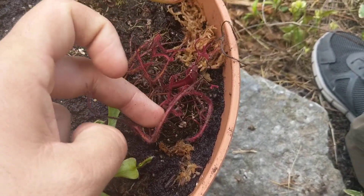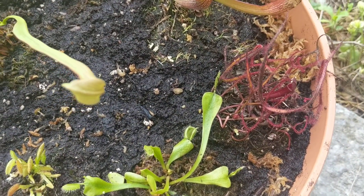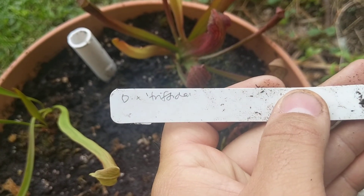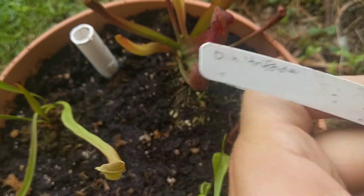The second plant is a Drosera — one of the sundews. This is a forked sundew, and the scientific name on the tag looks like D. Trifidia or something similar — I'm not entirely sure.